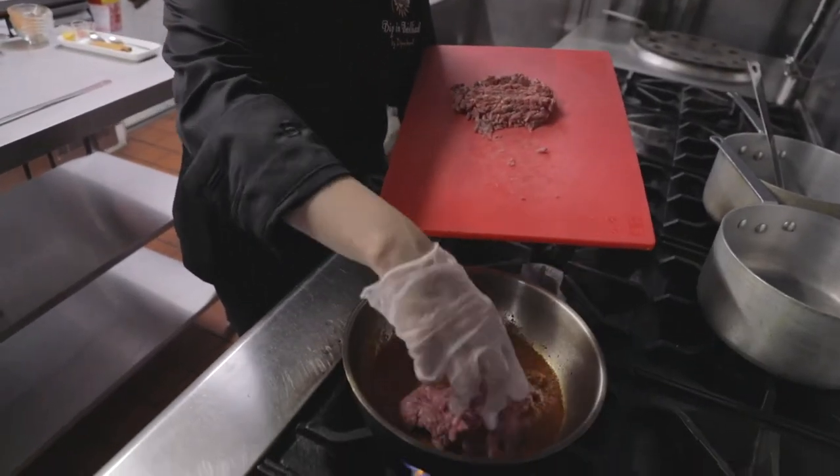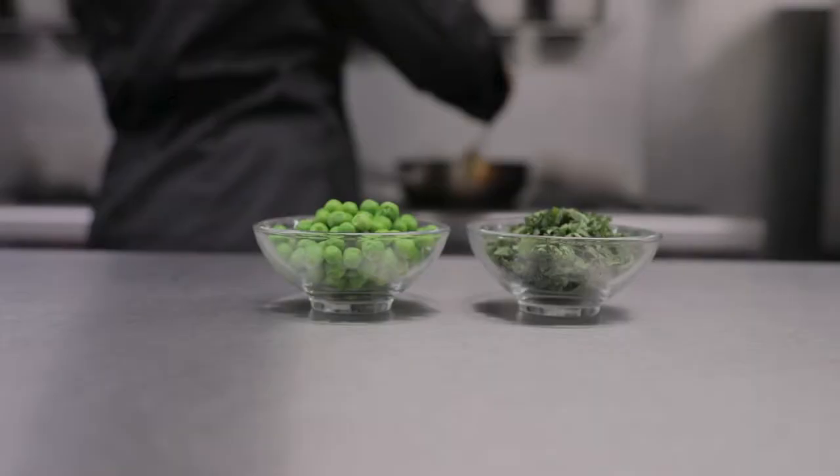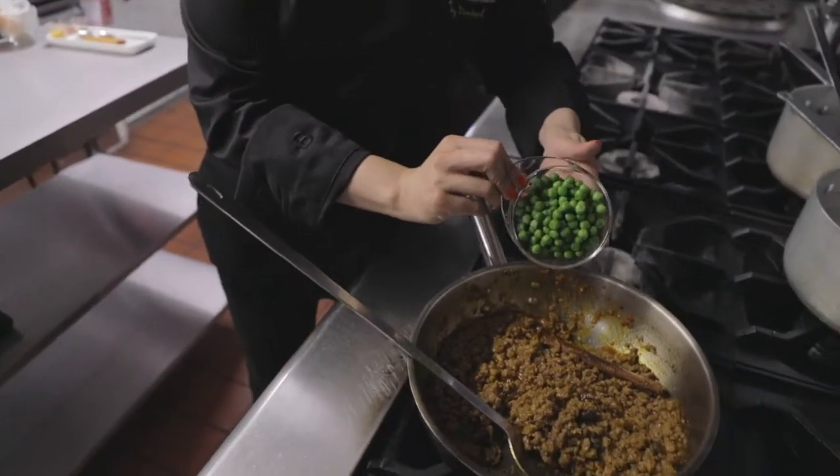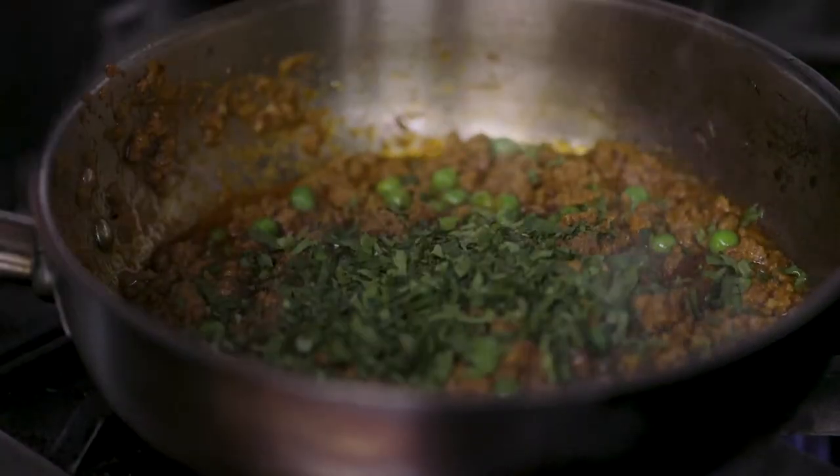Cook that masala until it sizzles, and once the oil starts to seep out the edges, you then go ahead and add your mince. Once you've added your mince, it's just a matter of cooking off that mince. You're adding the peas, and then your finishing touches like garam masala and fresh coriander — two things that always go in at the last minute, because you want to retain all that flavour, especially when you're making the curry.